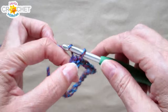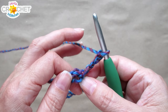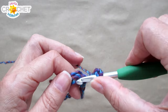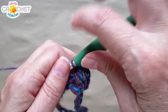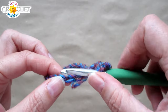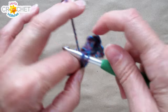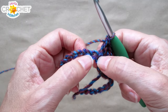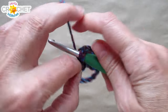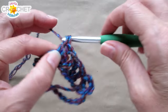We begin each row with a chain four, which counts as a double crochet chain one. We're using the v-stitch throughout. A v-stitch is double crochet, chain one, double crochet all worked into the same chain or stitch. In the same place we chained our four out of, we double crochet into the same chain — this becomes the first v-stitch of the row. Skip the next two chains, find the third, and work a v-stitch into it. Repeat — skip two chains, v-stitch into the third — all the way around.